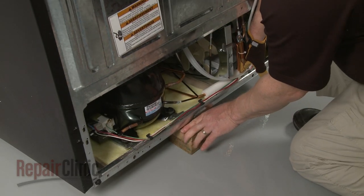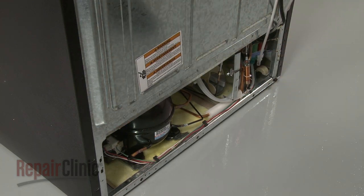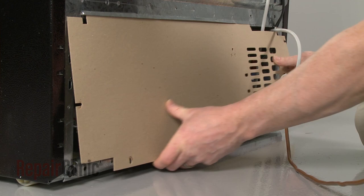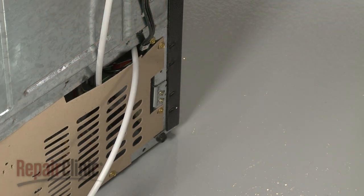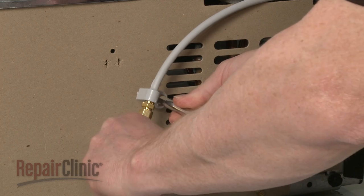Remove the support and gently lower the appliance to the floor. Slide the rear access panel into the track and reinstall the screws to secure. Reposition the water line and secure it with the screw.